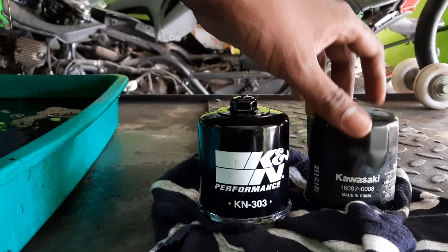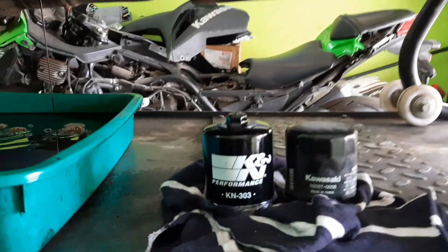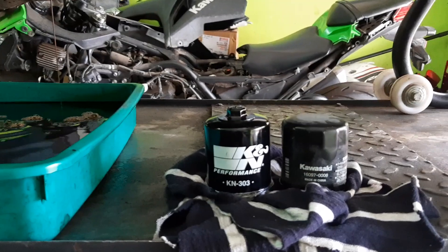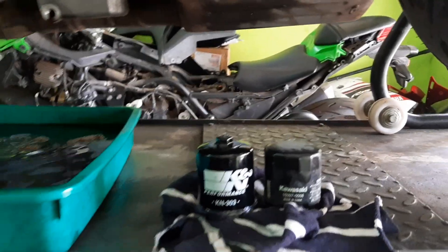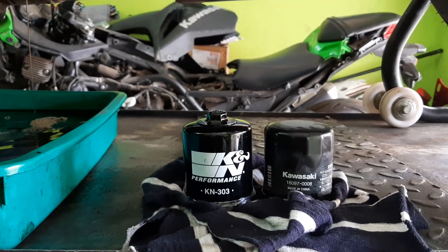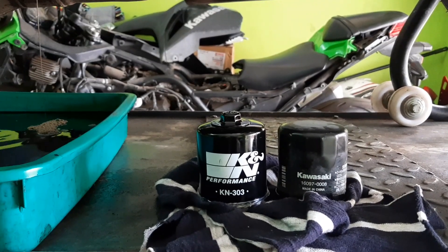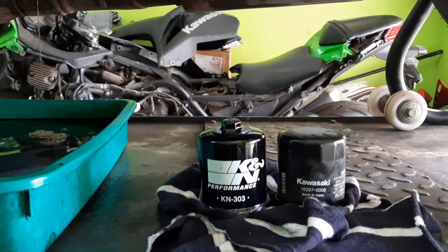Before you find the filter, make sure what fits your bike. The K&N is labeled 'performance' — this means there will be a quick transfer of oil and the filtering process will be faster compared to stock, giving you better performance of the vehicle. It doesn't mean the bike goes faster, but the overall feel and maintenance of the bike will be improved.